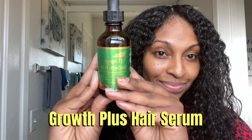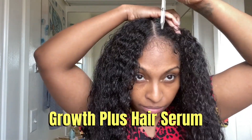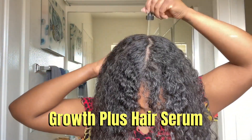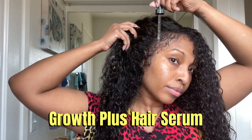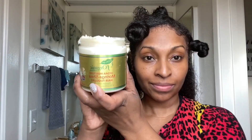Before I style, I'm going in with the Growth Plus Hair Serum. This serum is known to grow thicker and stronger hair — it thickens and grows back edges. You can see I'm rubbing that into my edges and really all throughout my scalp, because it also eliminates dry, itchy scalp.